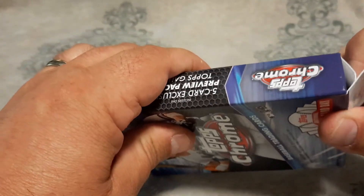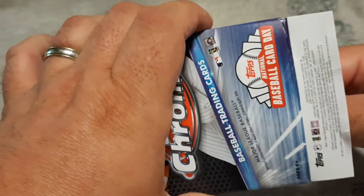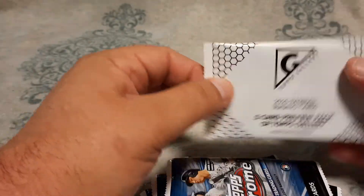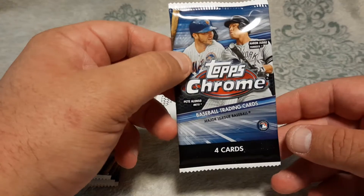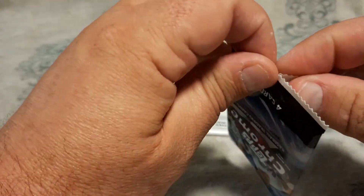I'll show you all the sides here — for those of you who like this, you can do a screenshot to look at your odds. Let's get ripping into this. The box is empty, set that aside. Looks like we have five packs, four cards each pack, and then we have our pack of Gallery, our preview pack. Hopefully there's something good in there. We got Aaron Judge and Pete Alonso on the packs.